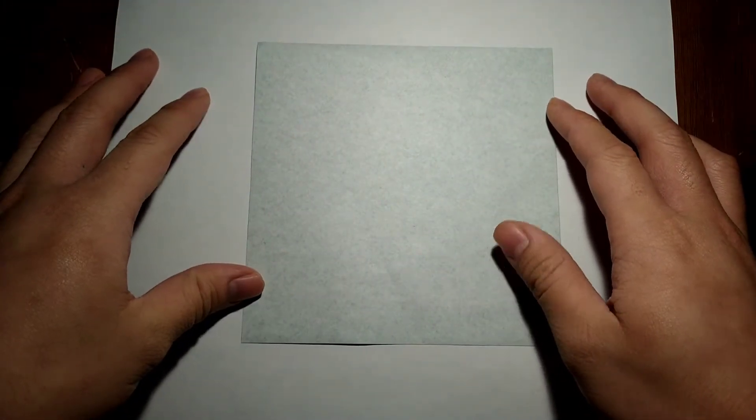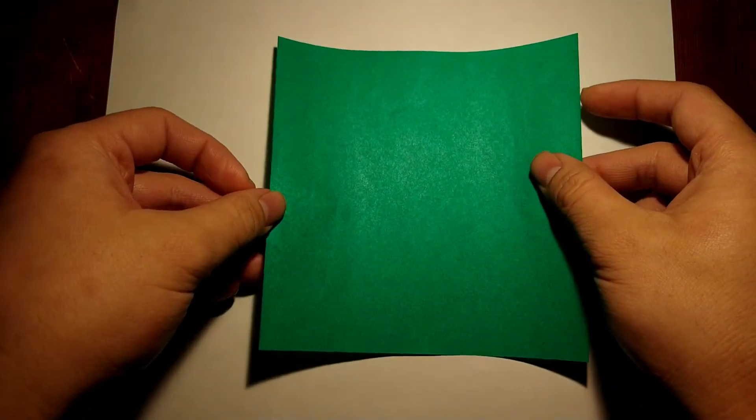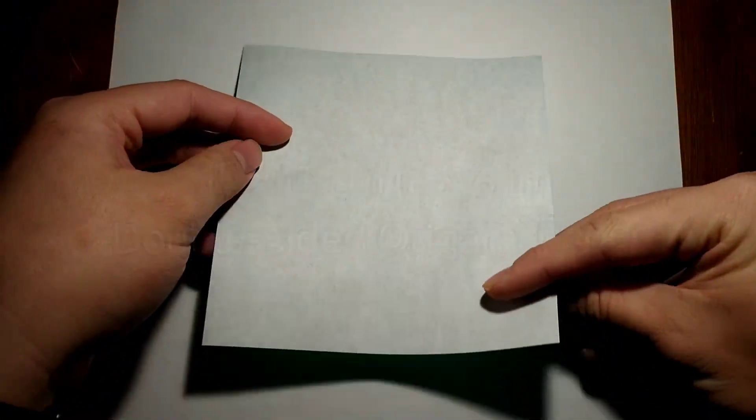I look forward to seeing all your guys's folds. The first thing we're going to need is a double-sided piece of paper — this is a 15 by 15 centimeter square. I have white on one side and green on the other.